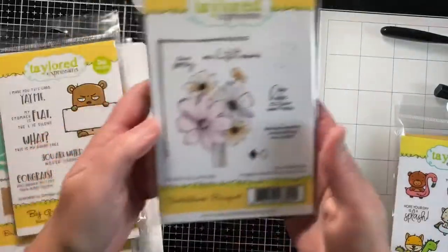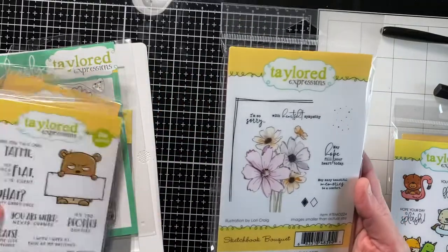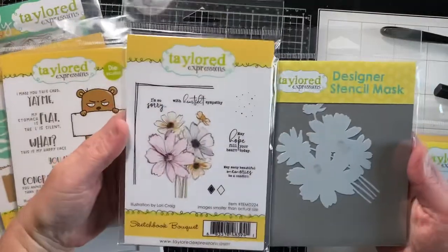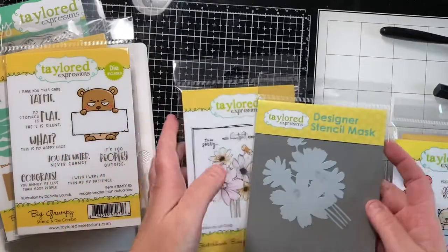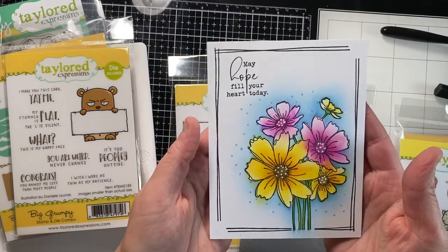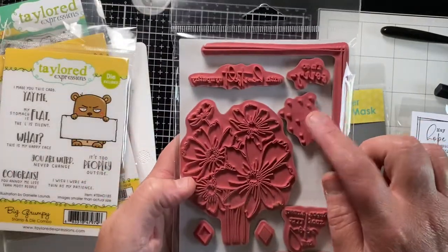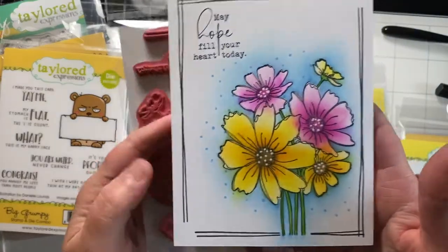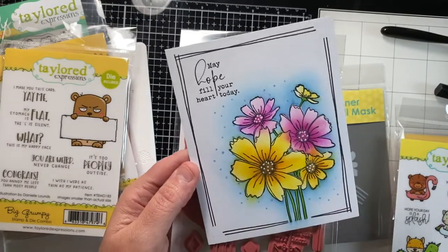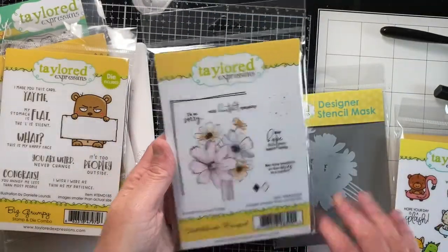I also got Sketchbook Bouquet, and with that I got the stencil that masks it. I did play a little bit with that the other day and that's the card front I came up with. The nice thing about that set is it has these dots that just kind of take away some of the just-white area — it breaks that up a little bit. I used a gel pen on the middle.